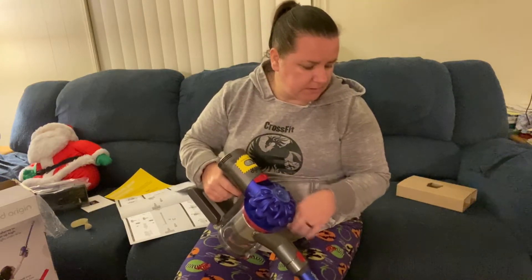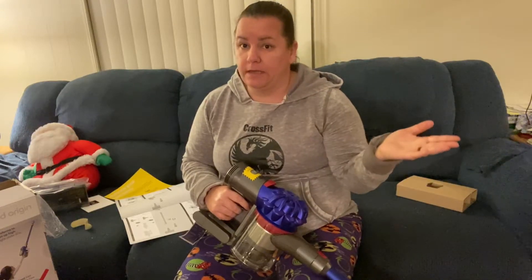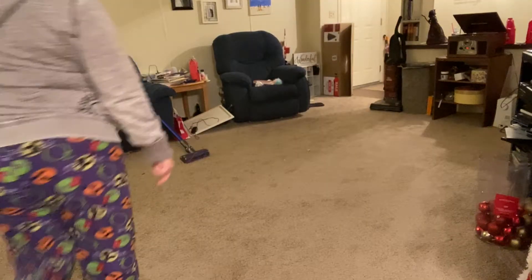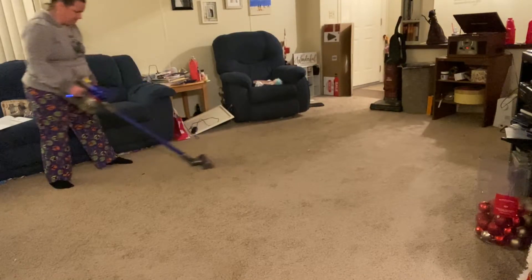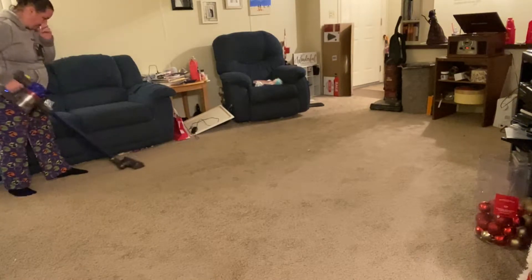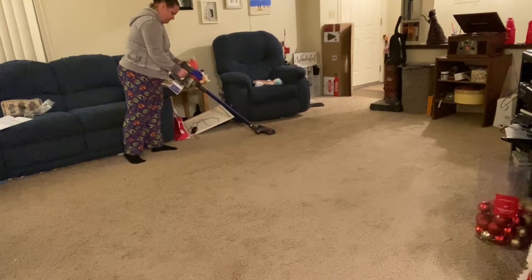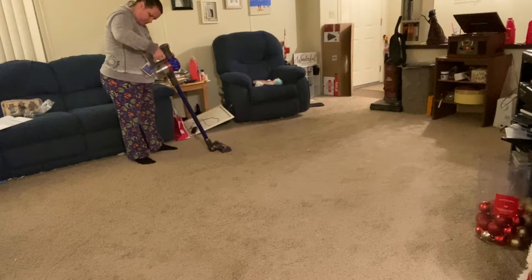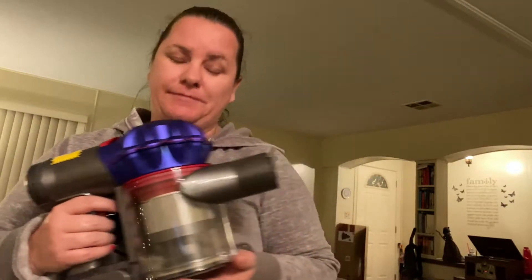It came on! Alright, so I'm going to set this up to use it. I'm going to clean up the little mess I made because I am working on cleaning up better. Okay, so I started to use my new Dyson and it's already dead — I didn't even get that far.